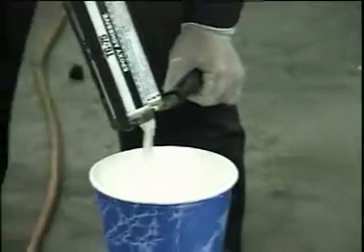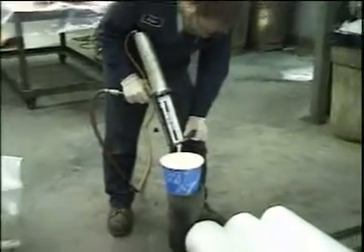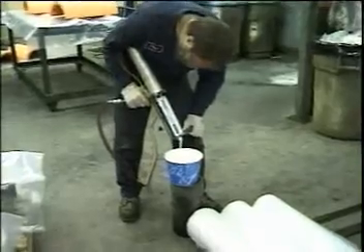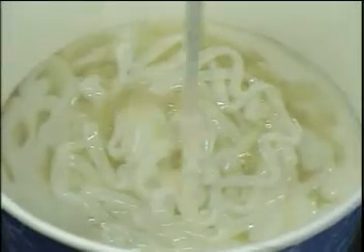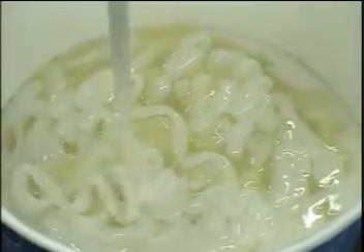No more than two cartridges at a time should be dispensed into the mixing container. More than two cartridges of adhesive could result in a golf ball-sized curing of the adhesive due to the exotherm of reaction.